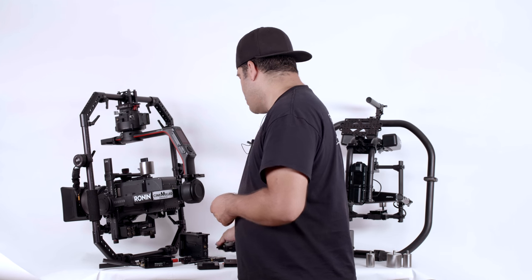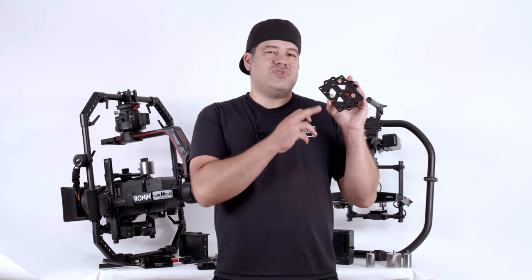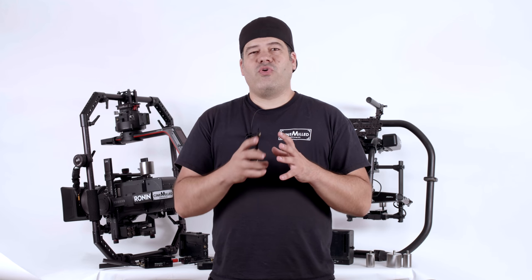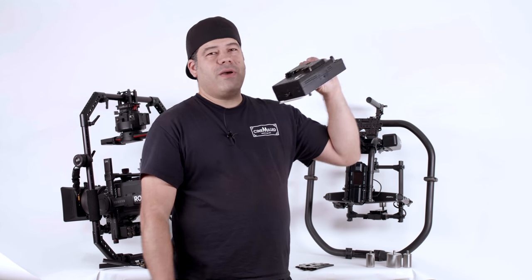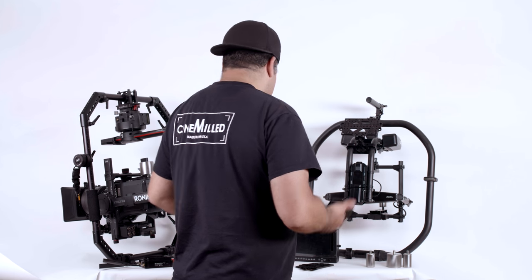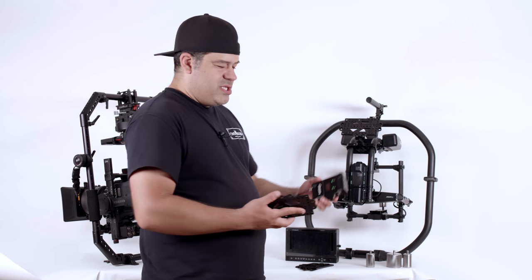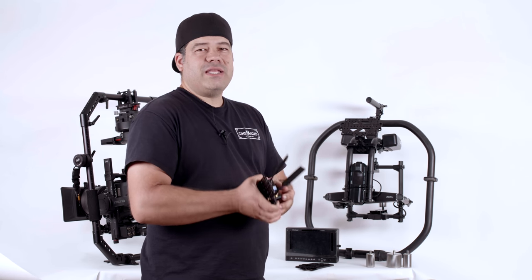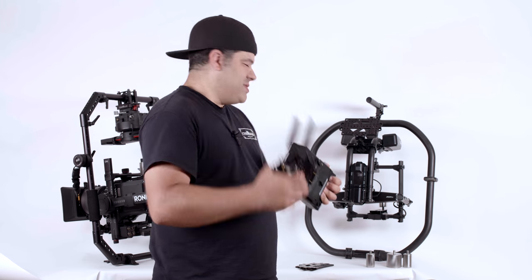The other thing you can do with the battery plate is we sell these gold mount studs. The studs allow you to transform this into the male side of the gold mount system and interface with anything that has a gold mount battery plate on it, such as a monitor. So what you could do is if you're trying to make a director's monitor setup, you can take your HD video transmitter, securely attach it to the plate in many different ways, and then simply click into the gold mount system.